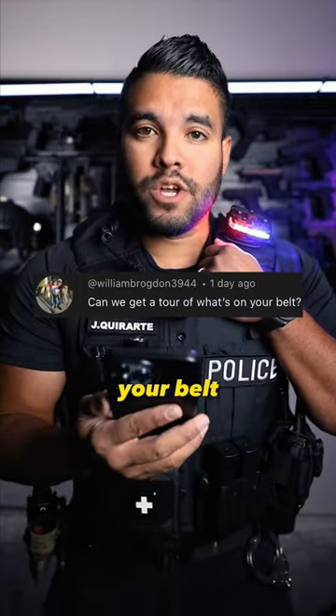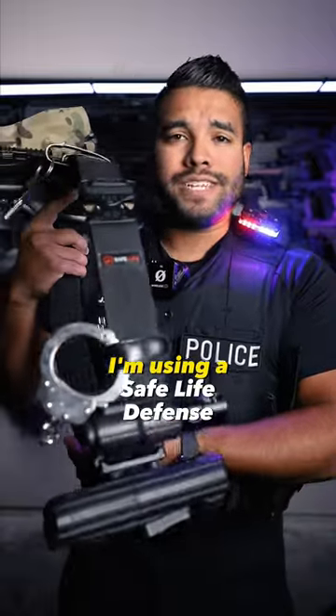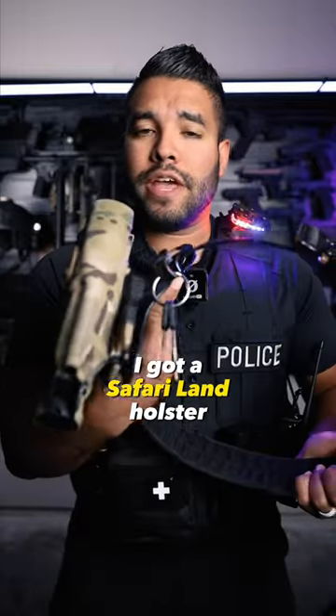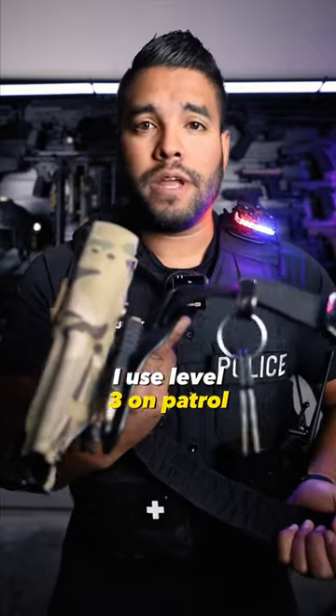Can we get a tour of what's on your belt? Good question. This is a variation of what I use. I'm using a Safe Life Defense belt. I got a Safari Land holster. I don't use this one because this is a level one — I use a level three on patrol.